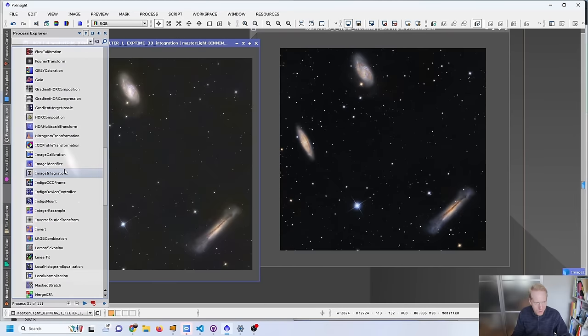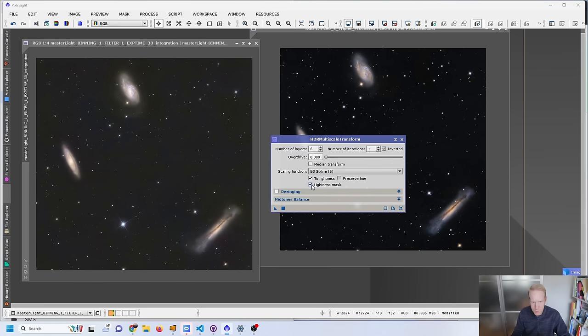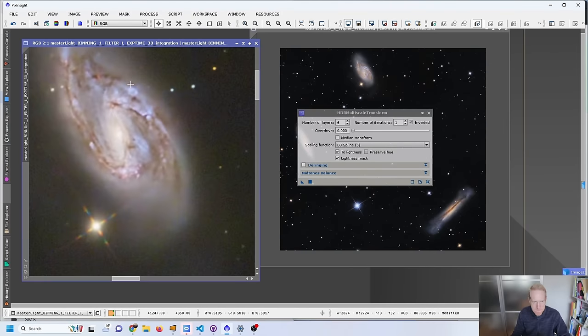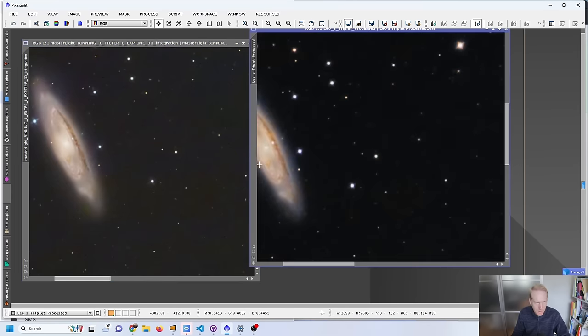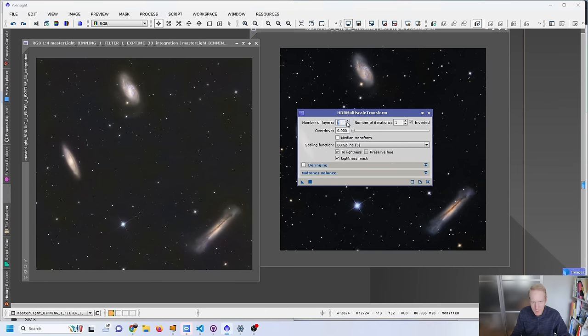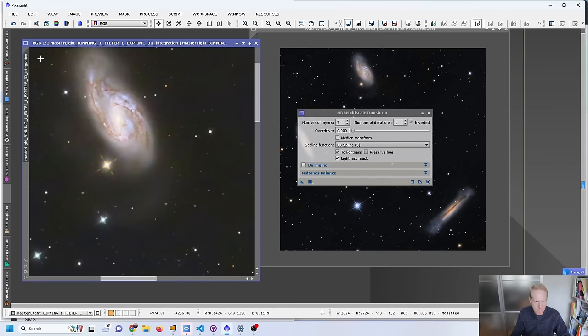I could even remove the mask and do some more curves — a very simple contrast curve — or maybe a Generalized Hyperbolic Stretch. Applying that — wow, the difference! So much more potential in these new tools. Then I could try HDR Multi-Scale Transform, applying with a luminance mask, six layers — oh my word, so much detail! Did I take this image from Tokyo? This is so much better than before. That's a bit too aggressive, so I'll try seven layers — yes, that's more like it.